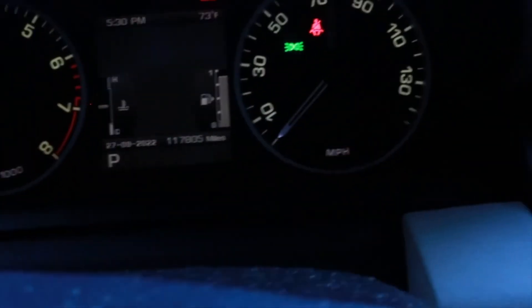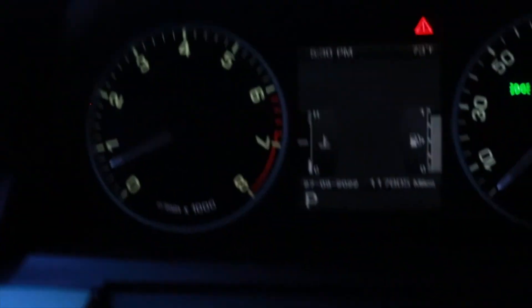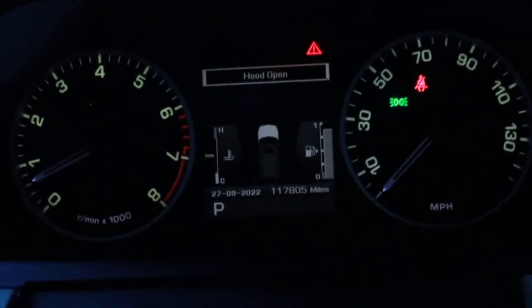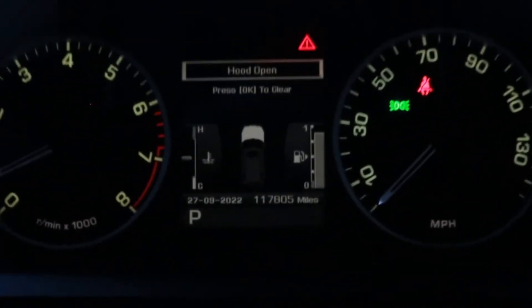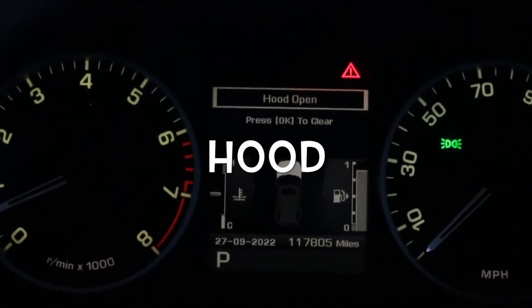That's cool. I wonder if I popped the hatch if it would say it while it's running. Hood open. Press OK to clear. So that's what the code does say — and I've just popped the hatch. So it is working correctly now.